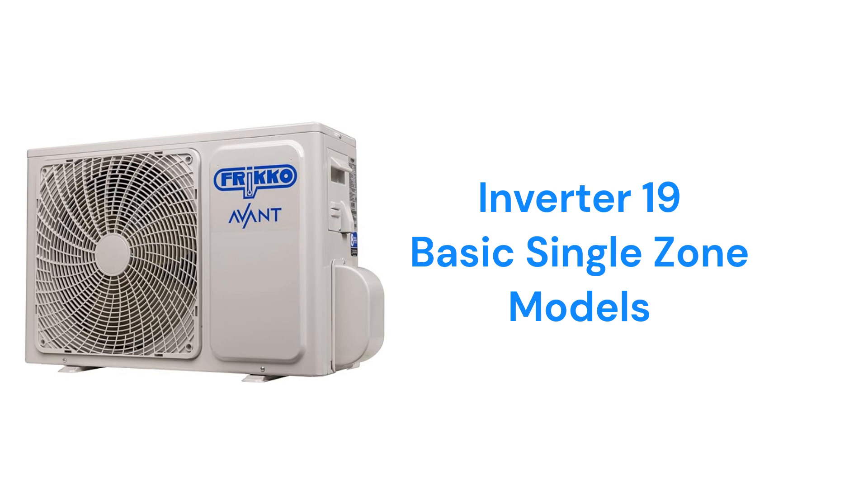They are available for either 115-volt or 208/230-volt power and have an iFill temperature sensing remote and super cool/superheat functions.